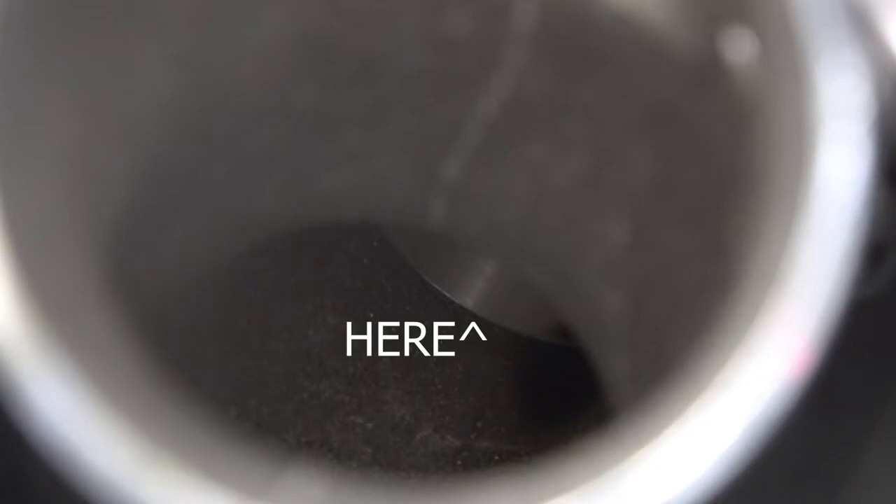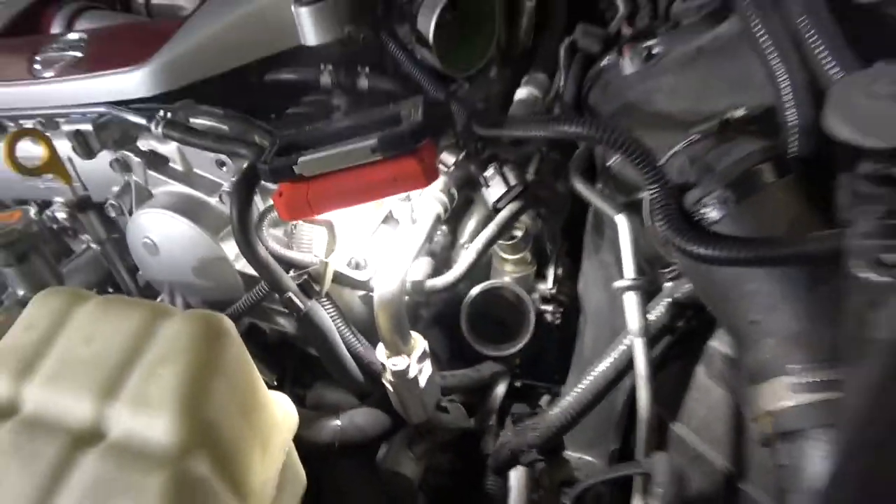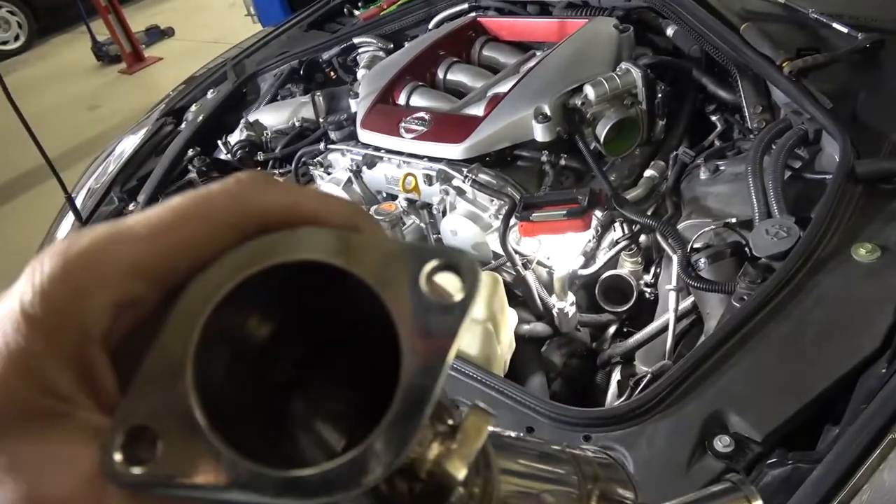Right down there is where the inlet pipe meets the turbo - sorry the camera isn't focusing well. Down inside there the inlet pipe meets the turbo perfectly. Up here at the top of the intake it's a two-and-a-quarter inch ID - inside diameter. I took it off and this one is also a two-and-a-quarter inch inside diameter, and it has a two-inch flange that meets exactly with the turbo.